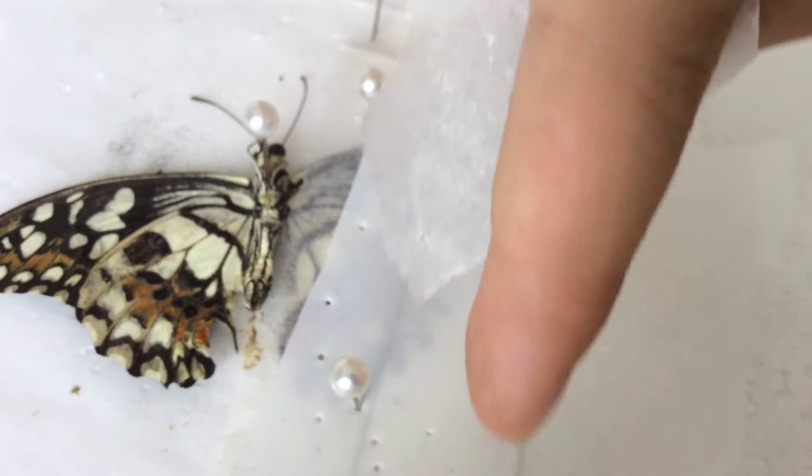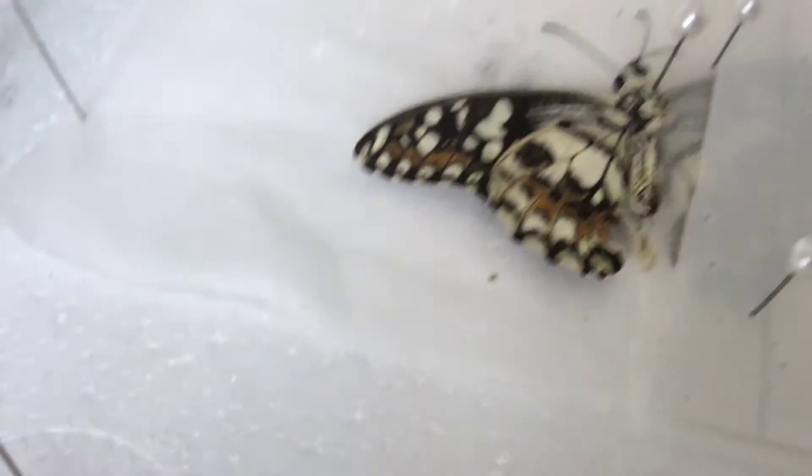Now, this wing — the one that you're right now staring at, the one that we're right now pointing at — is not deformed. So that is a normal wing. We're going to now mount the deformed wing, and you're going to see, and we're going to do the exact same thing for the normal wing.